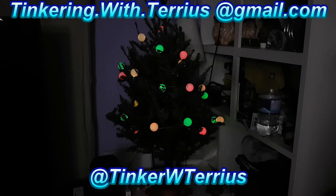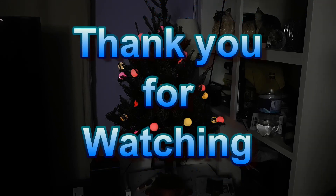I hope you enjoyed this episode of Tinkering with Tarius. If you did like this episode don't forget to like and share it. If you have any questions or comments leave them in the section below or you can email or tweet them to me. If you haven't already be sure to subscribe to my channel. Thank you for watching — I hope you have a wonderful day.